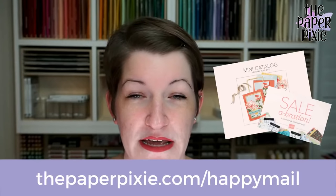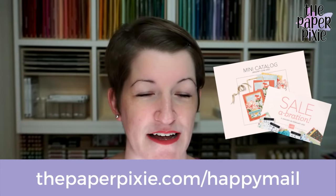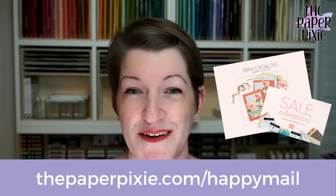The great thing about purchasing the starter kit is you do not have to be a demonstrator and teach or sell — you can just be a happy shopper enjoying the discount and demonstrator perks. It's one of the best decisions I've ever made. Visit thepaperpixie.com/top10 for my top 10 reasons. If you don't already have a demonstrator or haven't ordered from me in a while, you can request free catalogs at thepaperpixie.com/happymail and select any of the current catalogs.